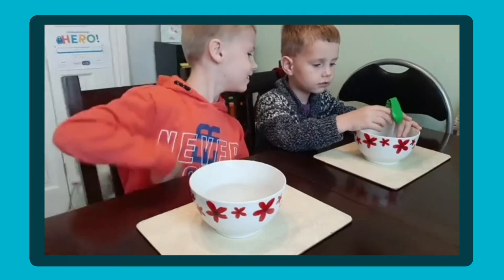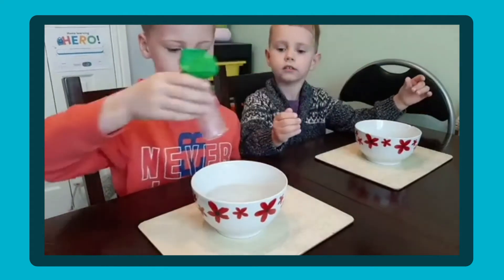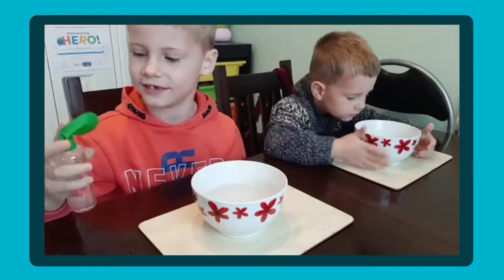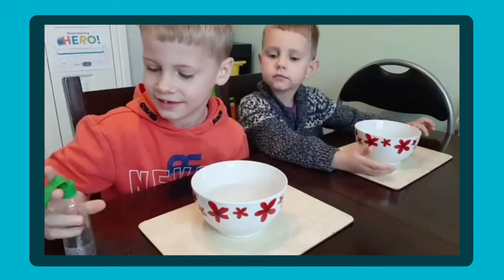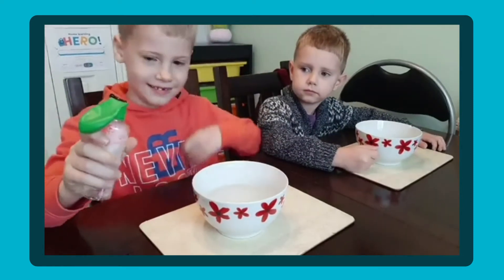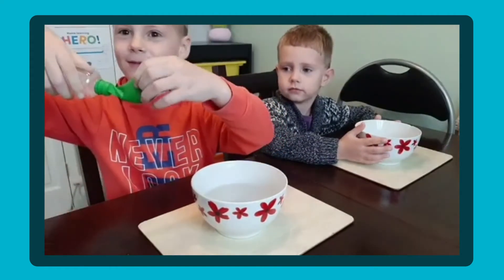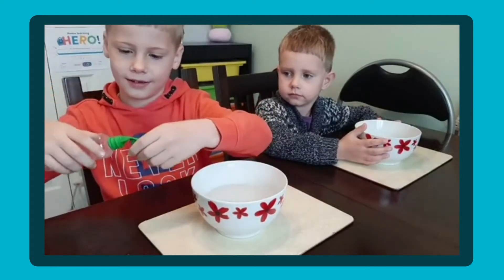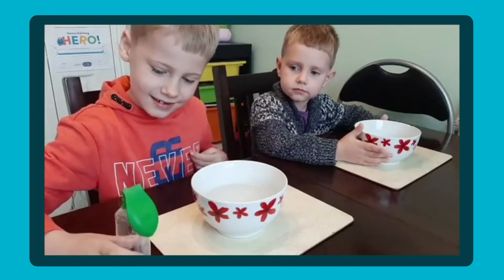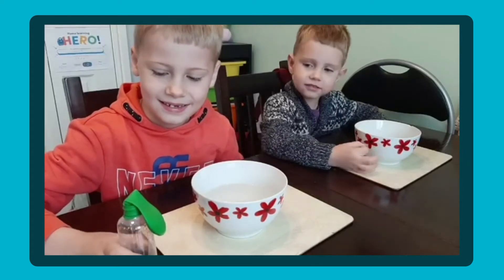Right, do you want to give it to Noah now? Noah, don't put it in yet — we're going to make a prediction. A prediction is when we have a bit of a guess about what we think will happen. What do you think might happen when we put the bottle into the bowl of hot water? Like if it falls over the balloon might pop? Well you're going to have to hold on to the bottle whilst it's in the water. What do you think might happen? It might pop. Okay, we'll have to see.